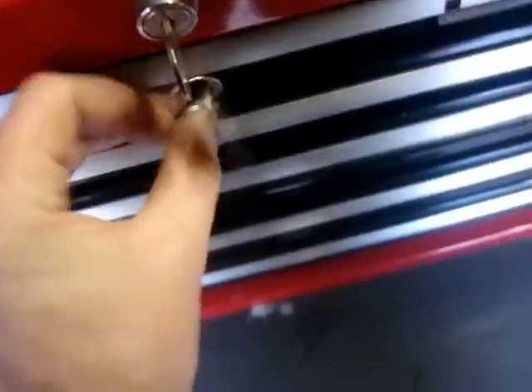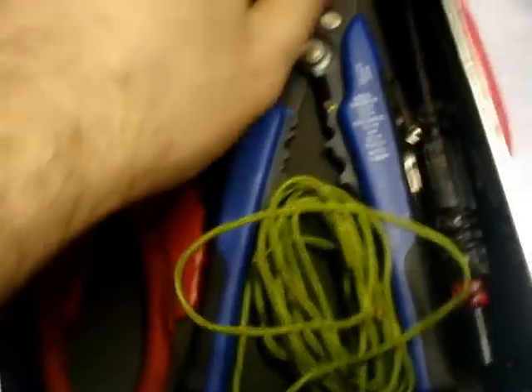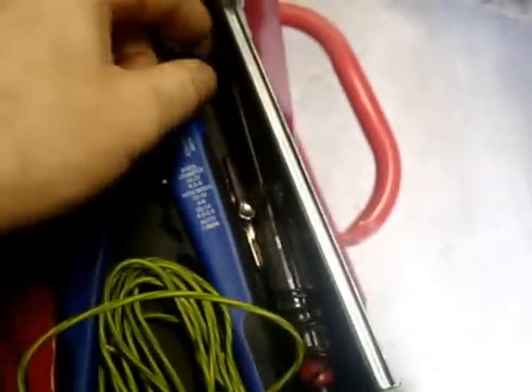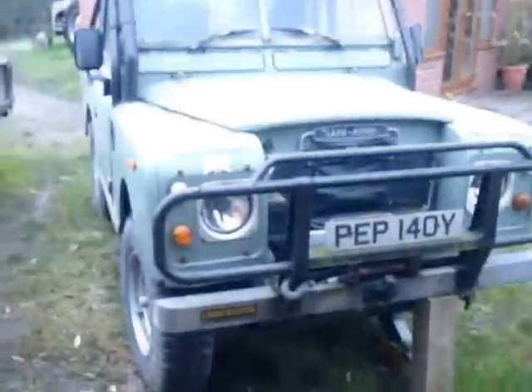That's my middle drawer. I've got this electrical testing bit — that takes the sleeves off the wires, which is quite handy. Cable cutters, and I've got a testing tool as well, which is all I really need. It does everything I need for testing the Land Rover.